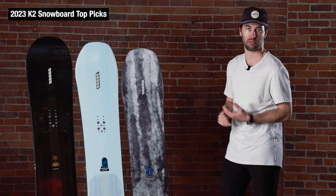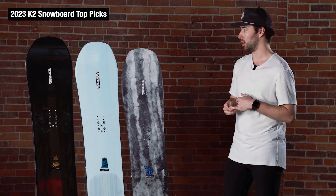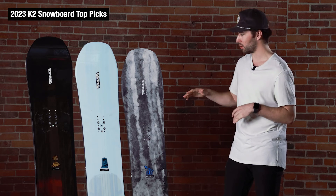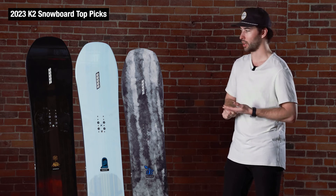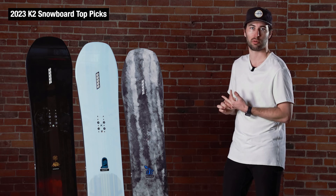All three boards are a ton of fun — they make sense for some different style riders but are versatile in their own ways, and you can really rip them all over the mountain in a variety of conditions. Really sweet collection; these were our top picks from K2 and we've spent a good amount of time on them and all of them impressed. Check out all three at theskimonster.com for more information or if you want to buy one for yourself.